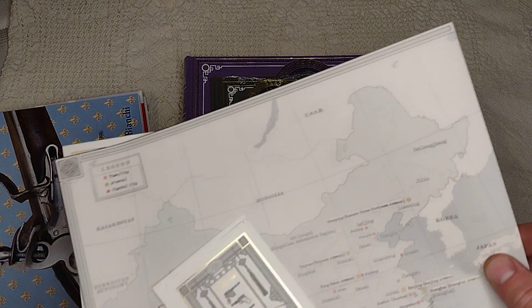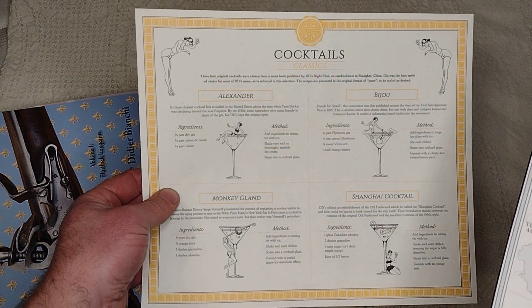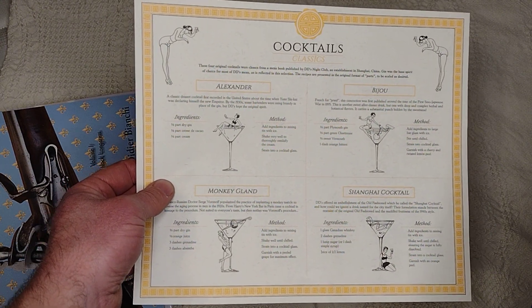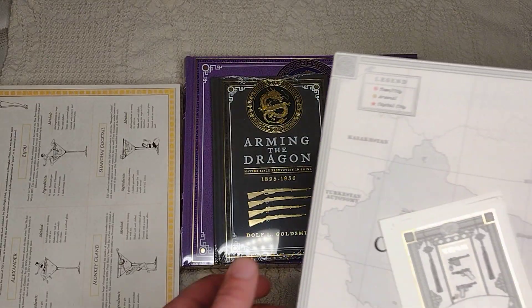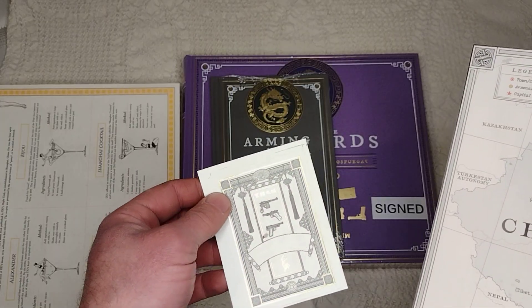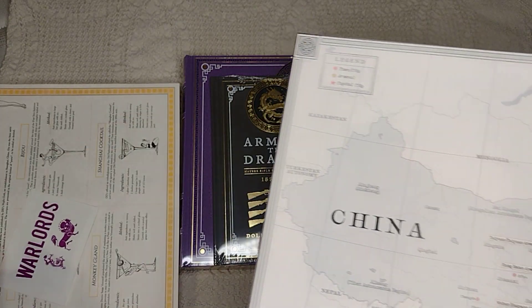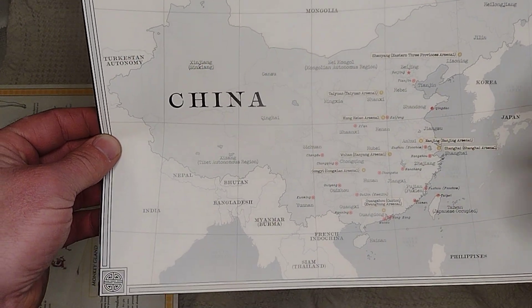With this, Ian always sends out a page with cocktails on it, but most of the cocktails involve gin and sugar. I'm not a big fan of gin — it just tastes like licking a pine tree, although I guess I've never done that but I imagine that's what it tastes like. You also get a sticker and a map of warlord era China.